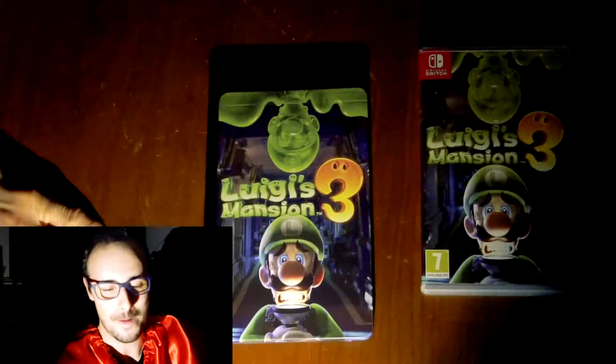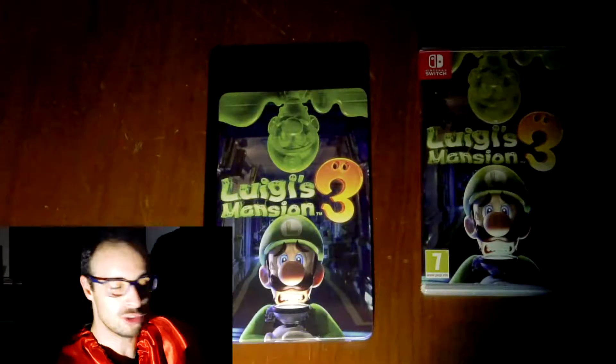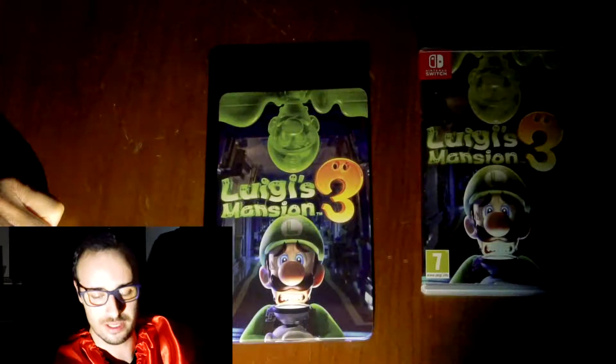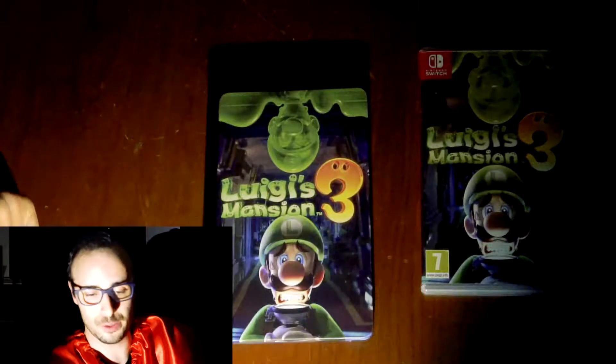This looks kind of cool. Well, that's about it guys. I want to show you some gameplay of this, and I'm eager to play it, and that's all there is to it.